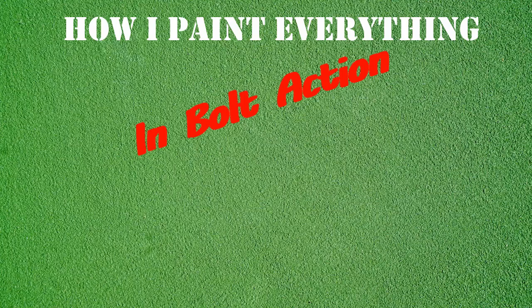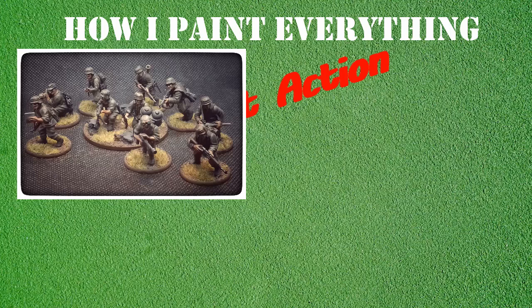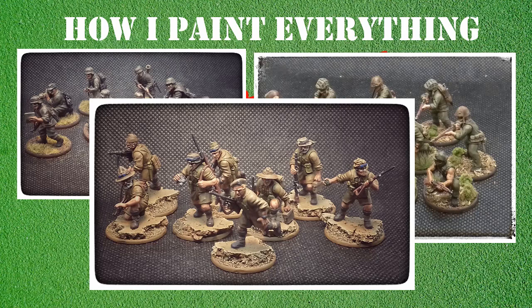Hello everybody and welcome back to On Point HQ and another Bolt Action painting video. I'm not painting anything specific here - what I'm going to do is just outline how I paint everything in Bolt Action. This is more about the process I go through when painting things, whether it's my late war Germans, my mid to late war US Marine Corps, or my Western Desert SAS Raiders. I always follow the same process.